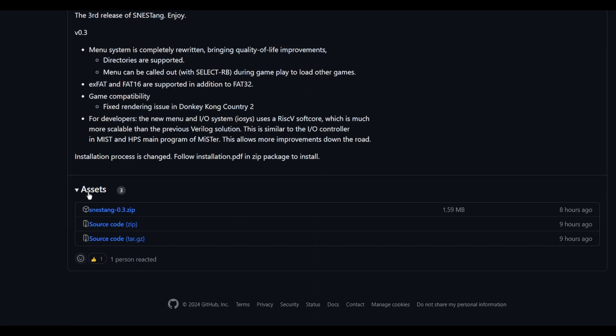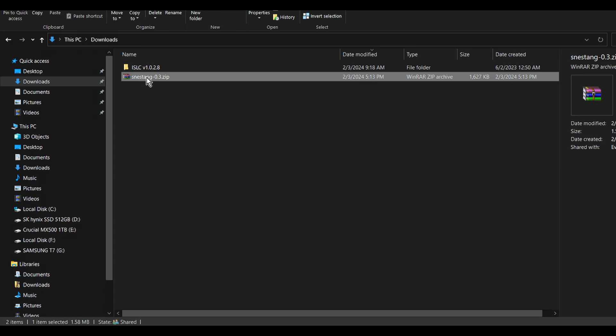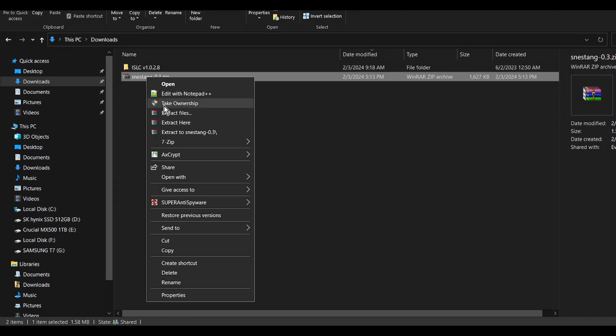First, go down to where it says Assets and download SNES Tang dot zip. When that opens in your downloads folder, go ahead and extract it there.